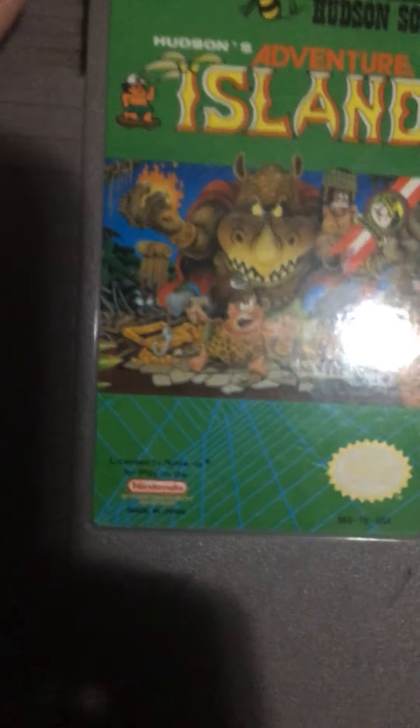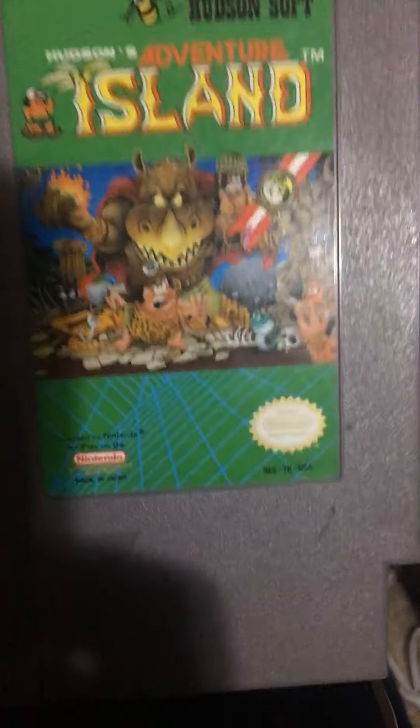Adventure Island — reminds you of some bootlegged Chinese toy or something.